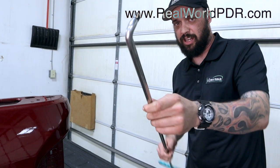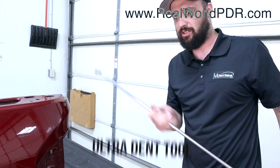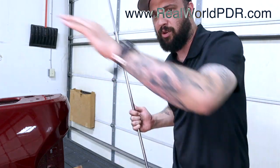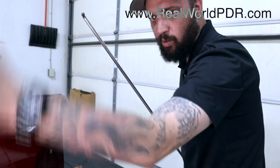Next up, we're going to use an ultra soft tip rod — this one's long. I'm going to squeeze it through this taillight opening here. We took out the taillight to access the bedside, and we also took off the bed caps, so whenever I'm ready to do some more fine-tuning work, I can work down.